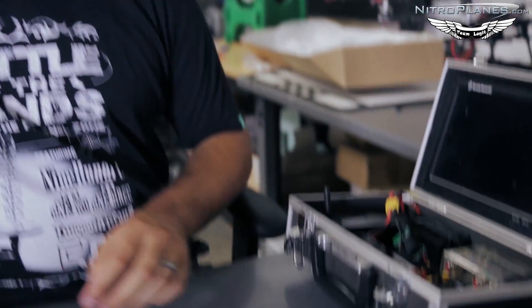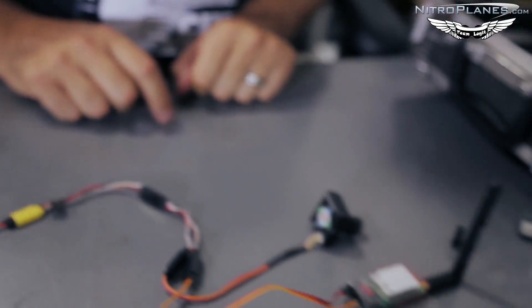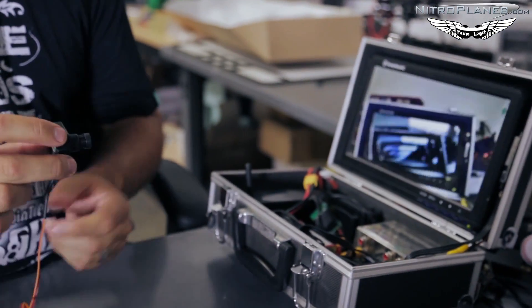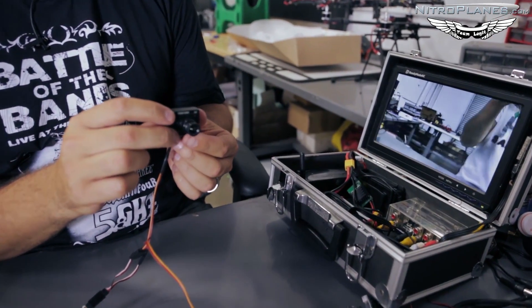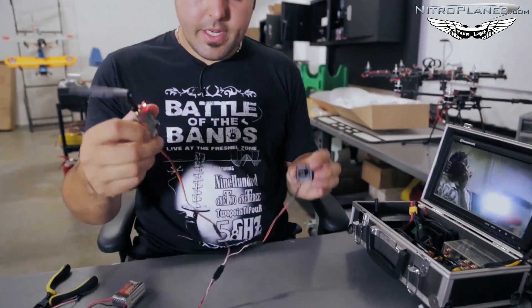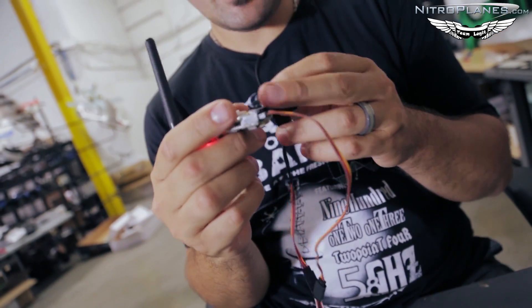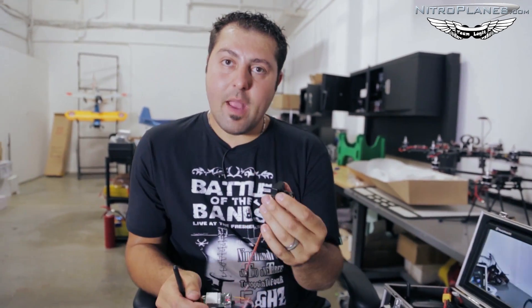I've got my video screen here with my 5.8 gigahertz receiver set to the matching channels of my Immersion transmitter. Now I make the connection — the power light came on and I've got a live video feed. The image is a little off due to focus, but the video system is set up. Now just place this on your aircraft with the video transmitter having good airflow, your antenna pointed straight up and down, and the camera somewhere on the nose or in a forward position.